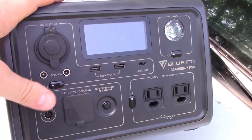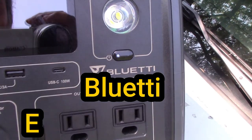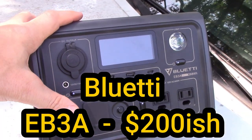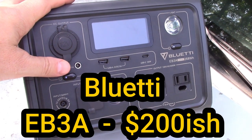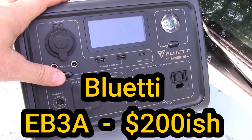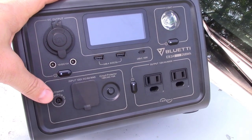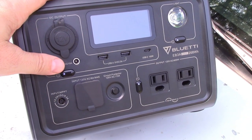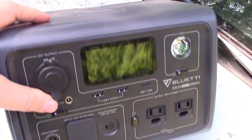By far for the price point, this is my favorite battery — it's the EB3A. It doesn't hold a whole lot of power but it charges really fast, and it's surprising how much you can do with it. This thing's usually around $200 if you catch it on sale, and it's almost always on sale. It does all the same stuff the big ones do.